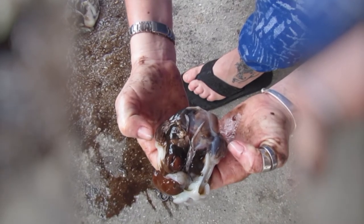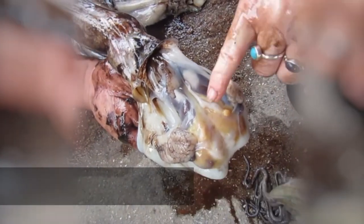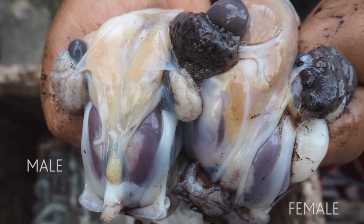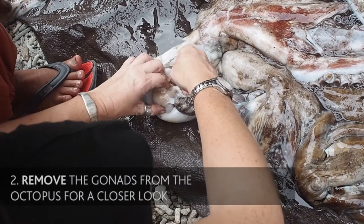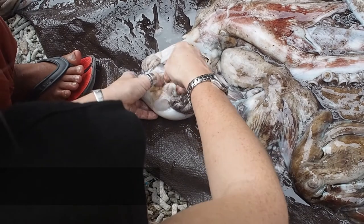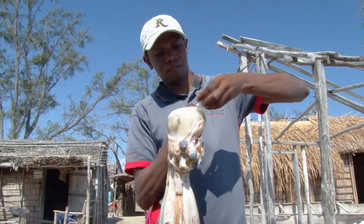On the female octopus, there are two ducts that connect to the ovaries. On the male octopus, there is only one, which connects to the testes. In most cases, you will be able to identify the sex by simply counting the number of ducts. But if this proves challenging, you can also remove the gonads for a closer look, which should give you a much clearer view of the ducts and make sexual identification much easier. One duct in the male, two ducts in the female.